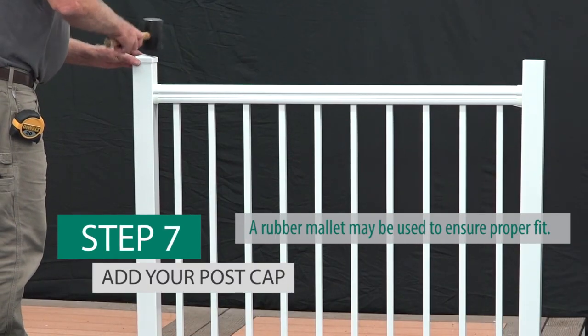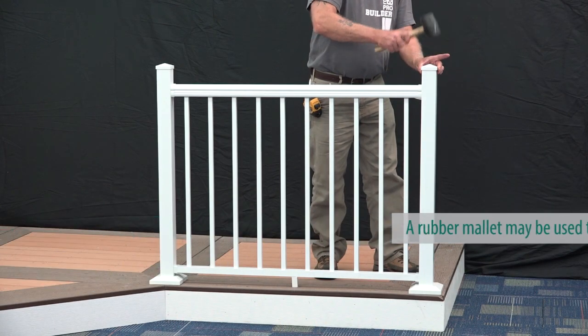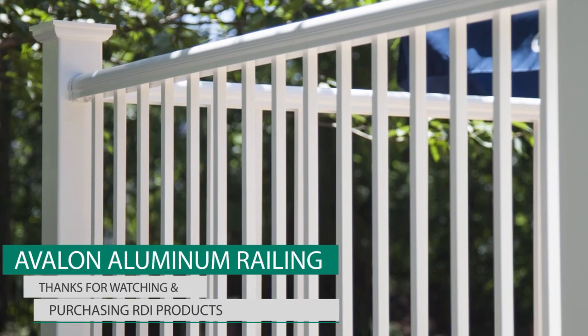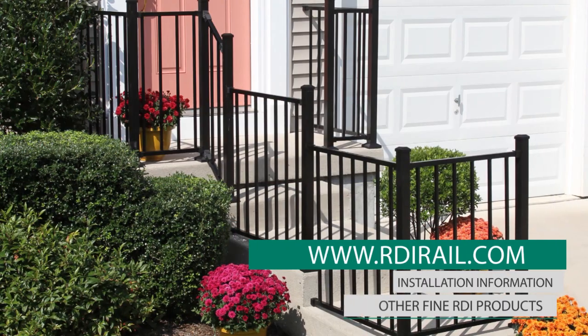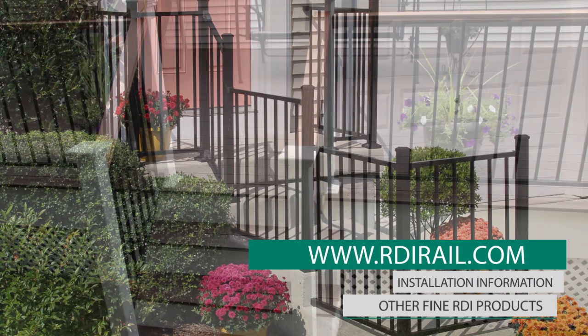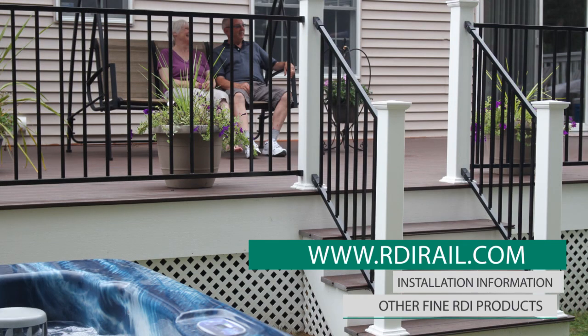Lastly, install a pyramid post top onto each post. That's all there is to it. Thanks for watching our video and for purchasing RDI products. Please visit us at www.RDIRail.com for other valuable information and other fine RDI products.